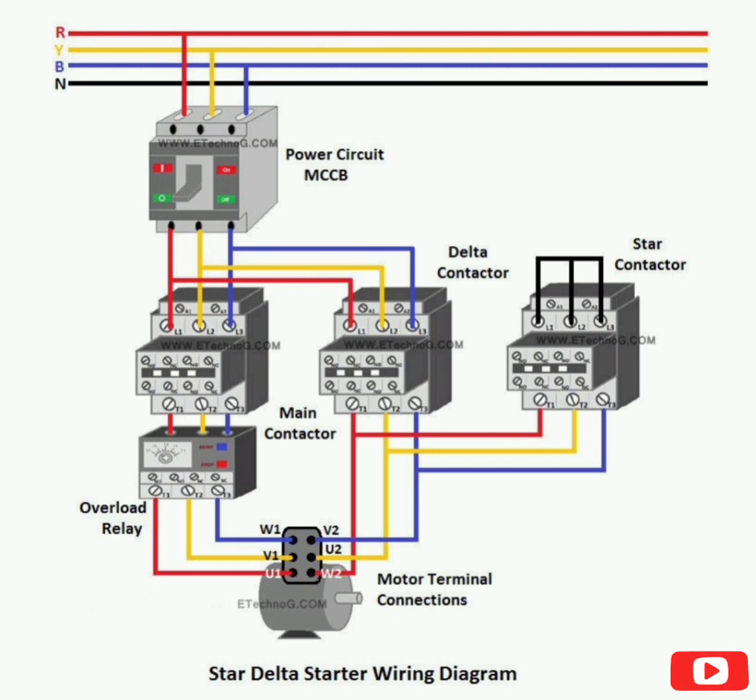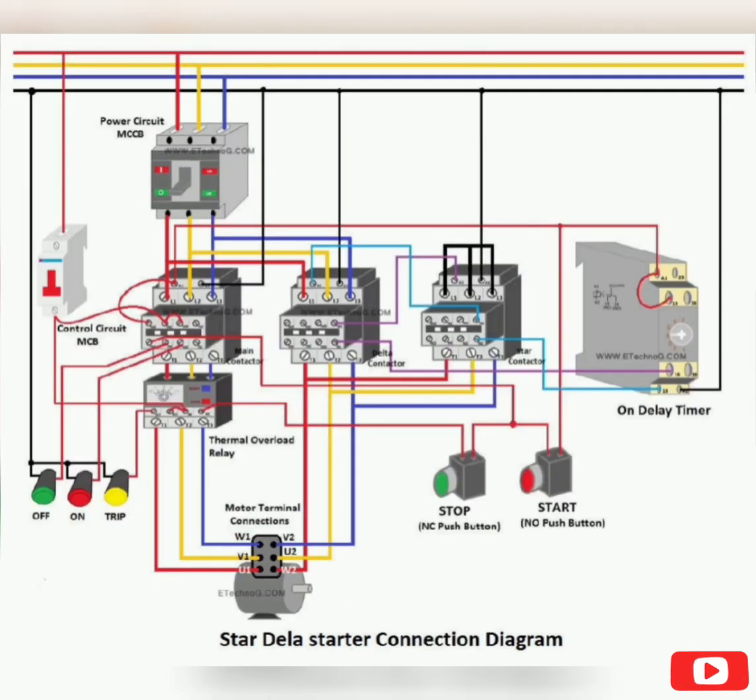Now we are going to make the control circuit with a timer, push button switches, etc. You can see the connection diagram of the Star-Delta Starter with both power and control circuit. Push button switch connection. Step 1: Take a single-pole MCB as a control MCB and connect it with any one phase — here we have connected with the R phase. Step 2: Connect the output of the MCB to the Stop or NC push button switch through the NC contacts of the OLR as shown in the above diagram.